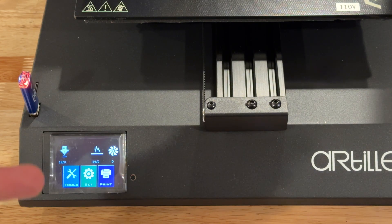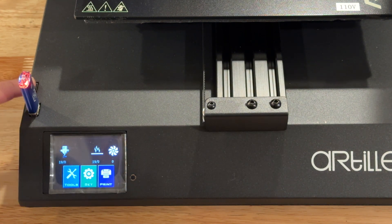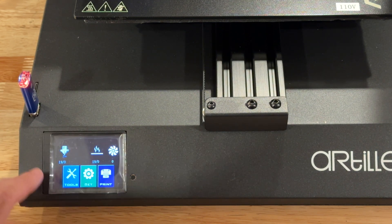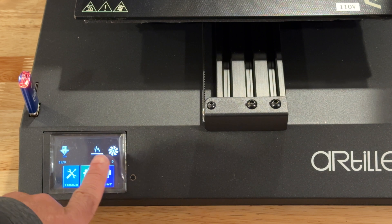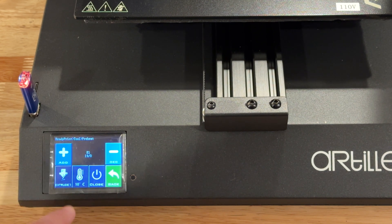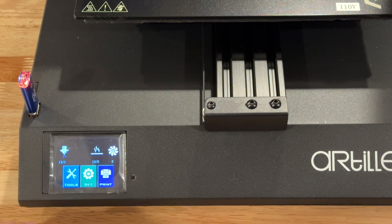You're able to load prints in two ways on the Artillery: you can use the micro SD on the side, or you can use the USB stick that's included. The menu is pretty straightforward — you have your nozzle temperature, bed temperature, fan, tools, and you can modify settings or go into print. Under tools you can go into heat and set some preheat settings if you'd like.